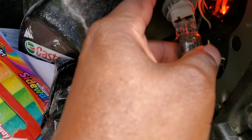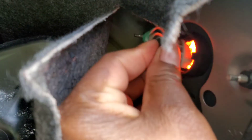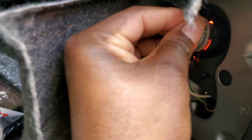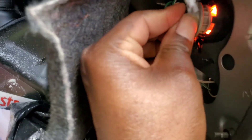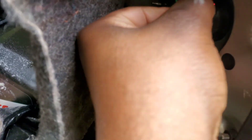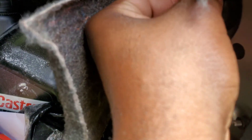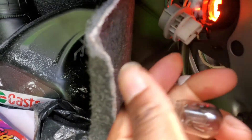You just push it in — this is the old one. You push it in and twist. Basically all I had to do — let me get it properly so you guys can see clearly. You just push it in like so, and just twist it. When you twist it this way, that's open; go the other way, that's locked.